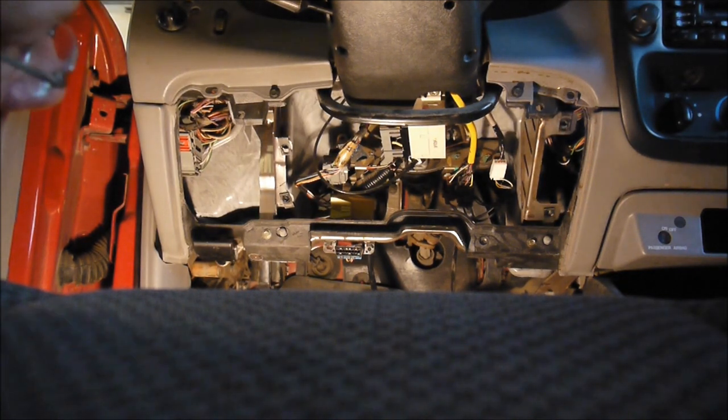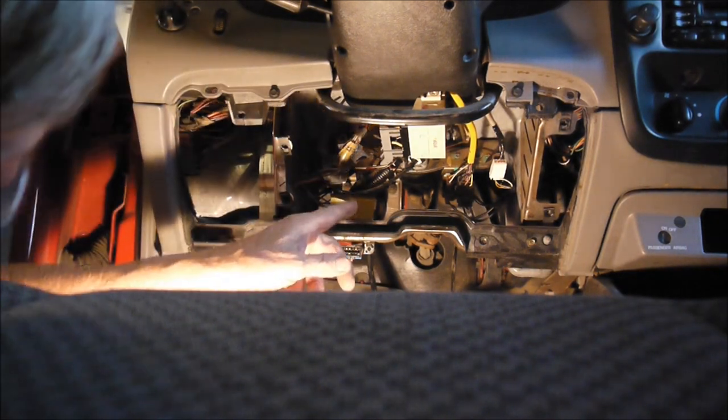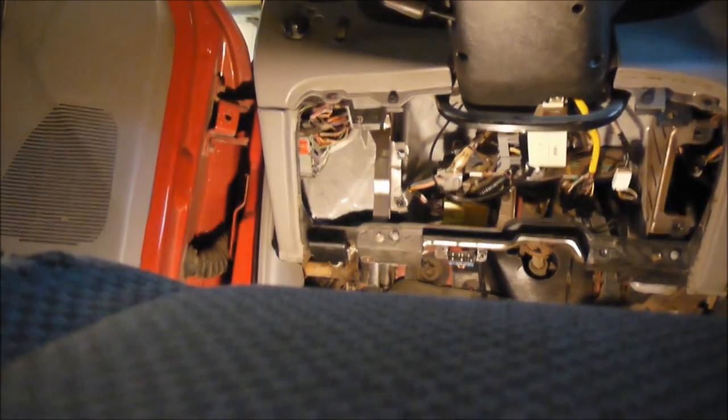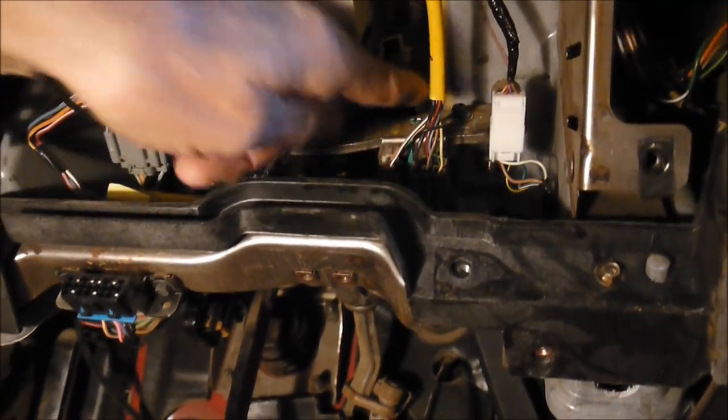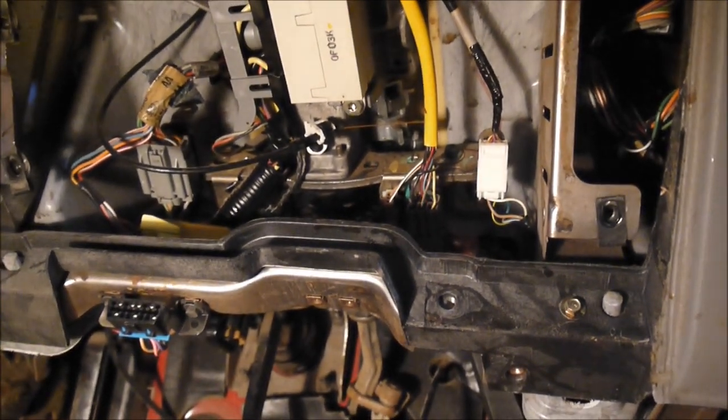The next thing is to disconnect the gear shift indicator — not the speedometer, the gear shift indicator. I'm going to get underneath here to show where it is. It's right here and it connects up to this, so take it off this little hook and get it out of the way.